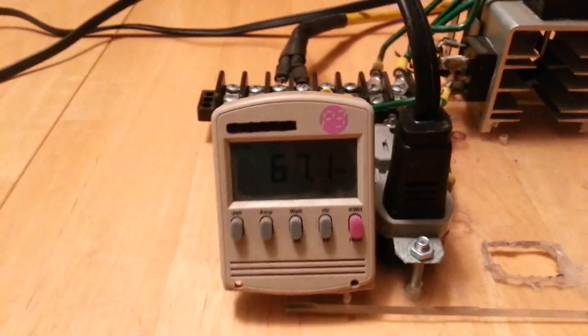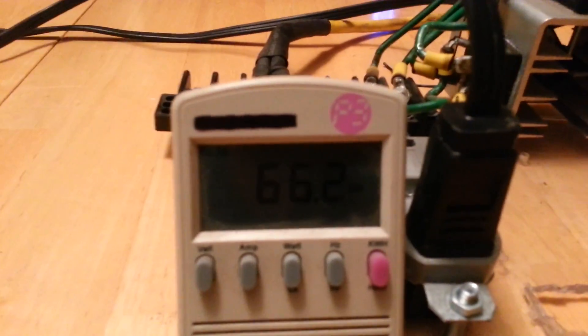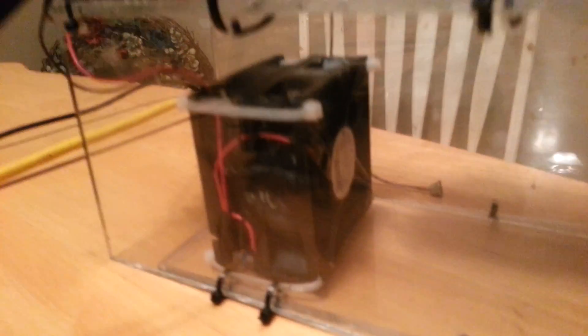I'm currently getting about 67 watts out of that. About 6 watts is from the double fan setup that I've got going there — I have two computer cooling fans in tandem to give me a nice strong blast of air.